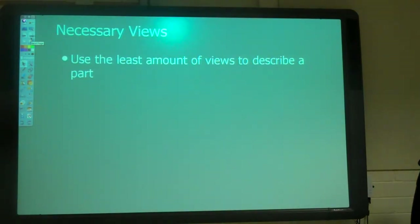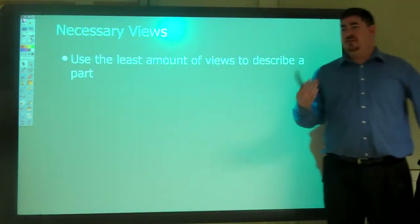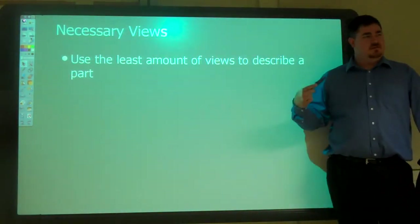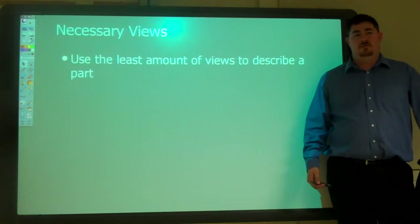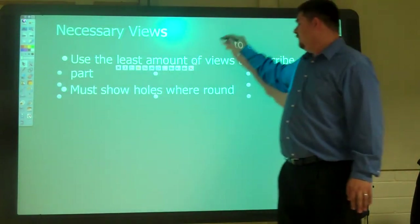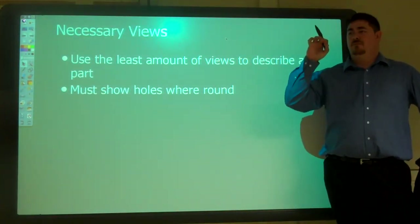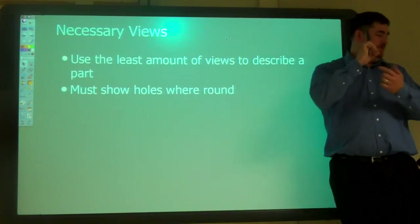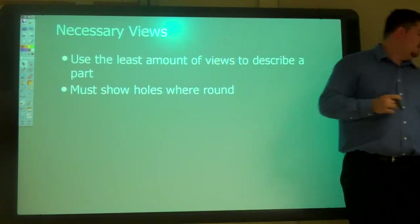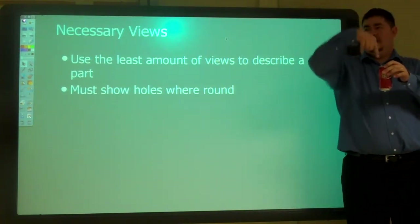When we're picking which views we want, we want the least amount possible — as few views as possible that fully describe it. We want to see everything about it, but as easy and simple as possible. Also, one of the rules is if you have a hole, you have to show it where it's round. You need to be able to look straight at that hole. If you have a cylinder you can see it from the side, but if you have a hole in it, you have to look straight down.